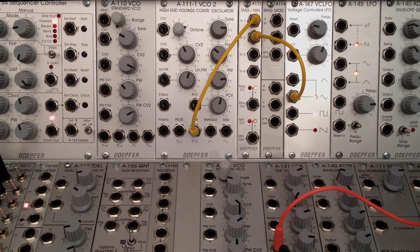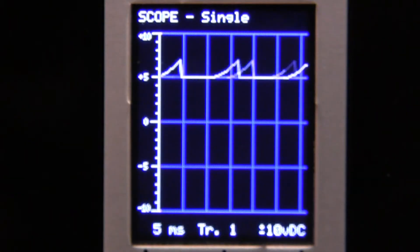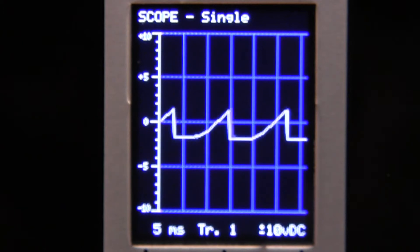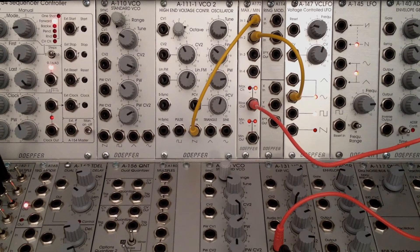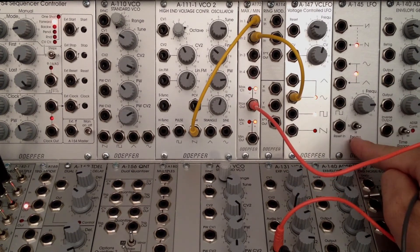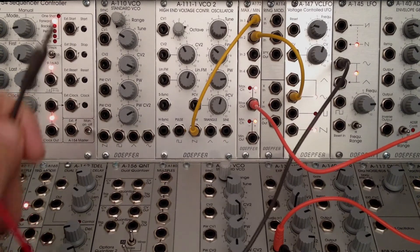Now let's see at our oscilloscope and down here at our VCA what this sounds like. I'm going to patch right here - and if you look at our oscilloscope, that is our current signal right there. Now let's add another audio rate signal to the mix. Over here on the right I have the Doepfer A-145 LFO set to high or audio rate. I'm going to take a sine wave out from here and go up into my processing section.